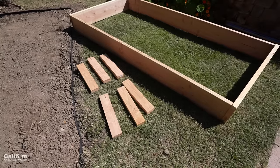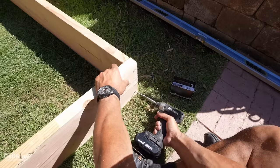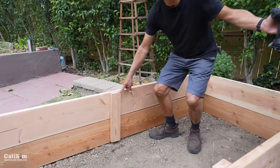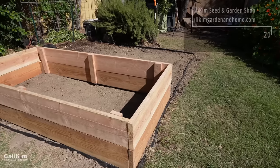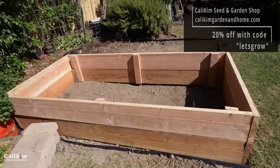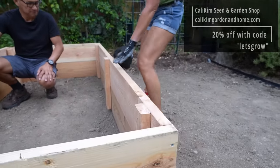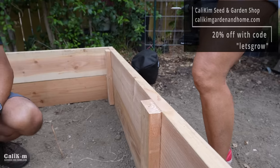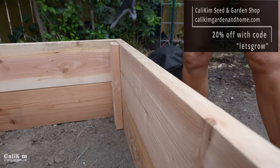We just built an identical raised bed from what we did last time. Come on in here and I'll show you what we did for support. We just added a 2x4 18-inch piece for additional support all the way around. We've got our corner braces here for support and one in the middle, so it holds the two levels together. It makes it super sturdy and will hold the weight of all the soil that we're going to add today.